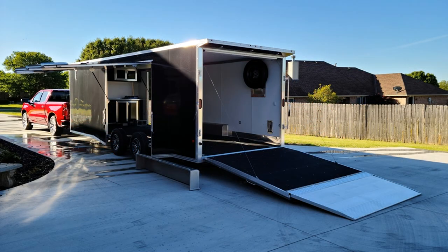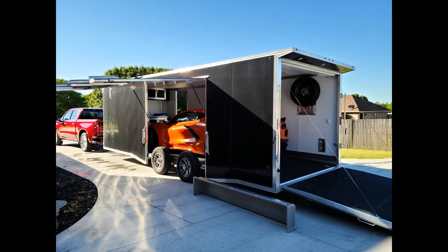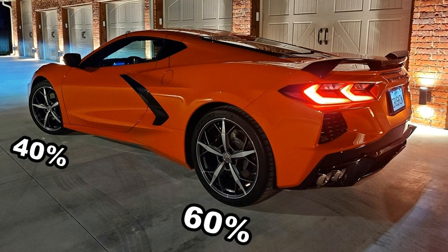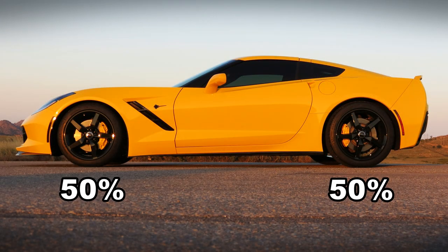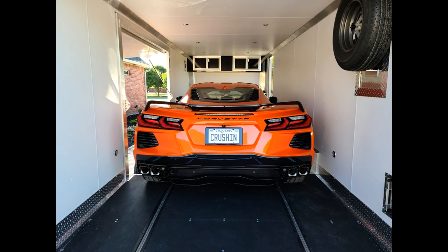I knew that I needed to load the car into the trailer a little forward of where I normally would with my 2017 Grand Sport, because the weight distribution on the 2020 Corvette is 60% over the rear axle and 40% over the front axle, whereas the weight distribution for the 7th generation Corvette is 50% over the rear axle and 50% over the front axle. So on the 2020 Corvette you've got to move that car more forward in the trailer than you were with a 7th generation Corvette.